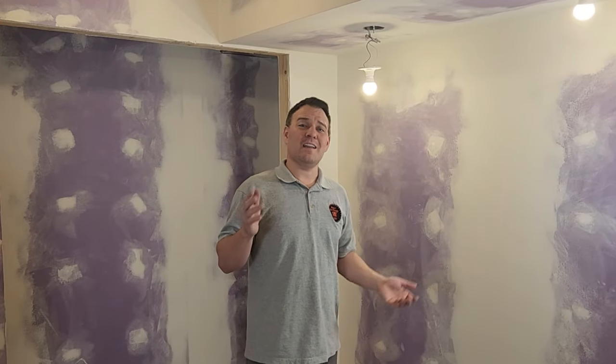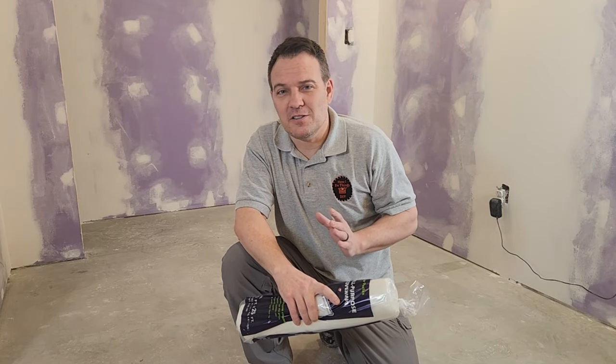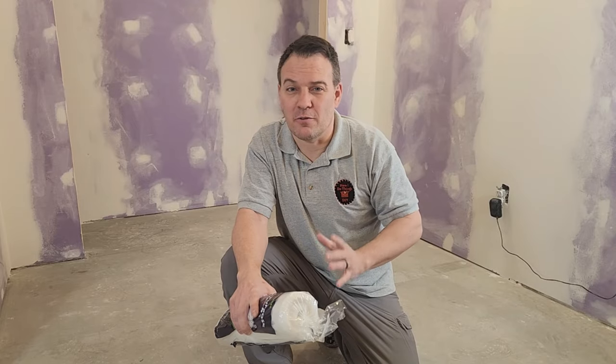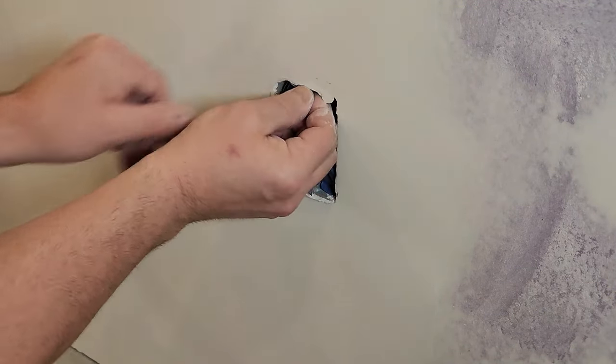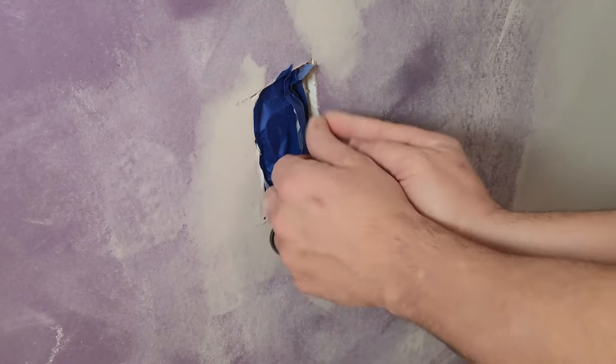It also covers up any minor imperfections in the drywall. Spraying drywall texture is a very messy process, so I need to cover anything I don't want primer or texture to get on — the floor, the door, and the ceiling, which I plan to paint black later. If you're texturing a room with furniture, move it out or to the center and cover it in plastic. Turn off the power, remove light fixtures and outlet covers, and protect all outlet openings with masking tape.